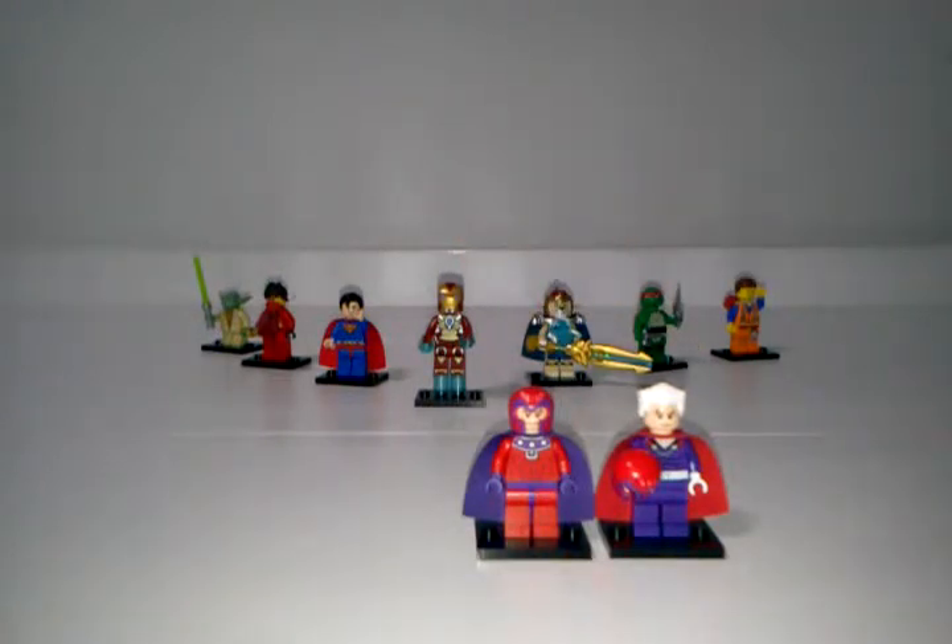In the last comparison on Fabulous Figures, I compared the two Wolverines, and the 2014 Wolverine won. So if you don't agree with that, let me know in the comment section below. But without further ado, let's compare these two minifigs.